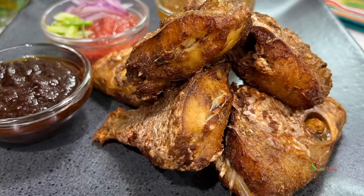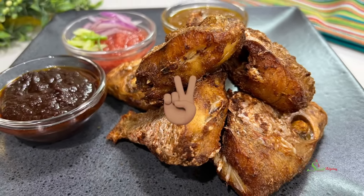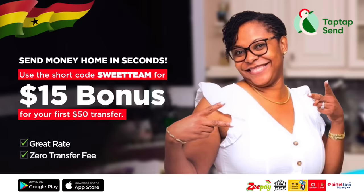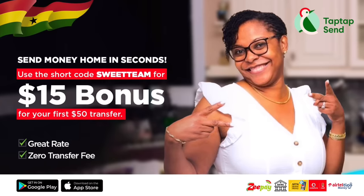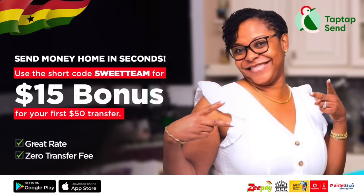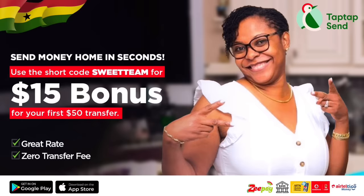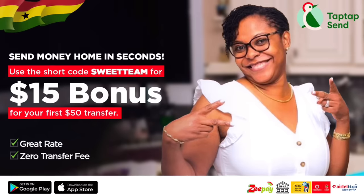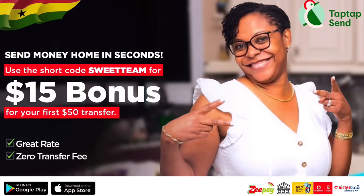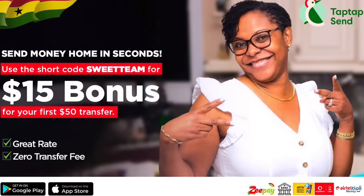TopTop Send is a money transferring company that I have the opportunity to be working with. Download their app today and use our short code 'sweet team' to get started on your holiday shopping. You get a 15% bonus when you transfer your first $50 — so yeah, get something you've been wanting forever with this free money!